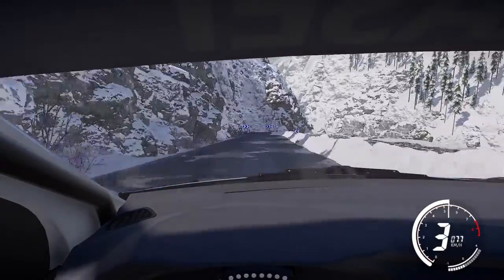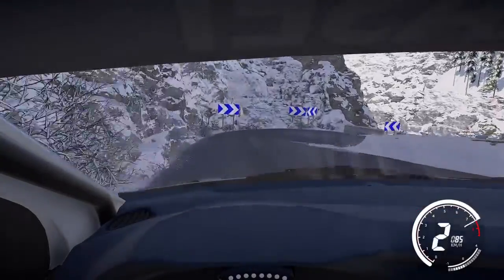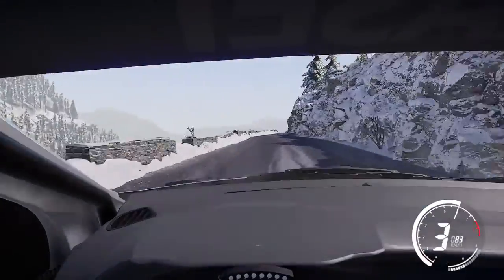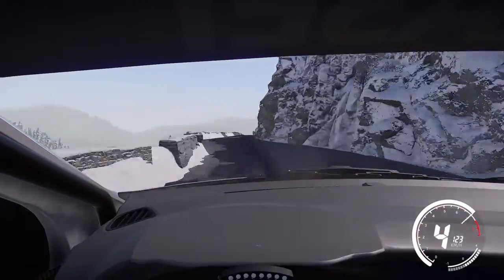Acute hairpin right, 30. Caution, 30. Flat left over crest.